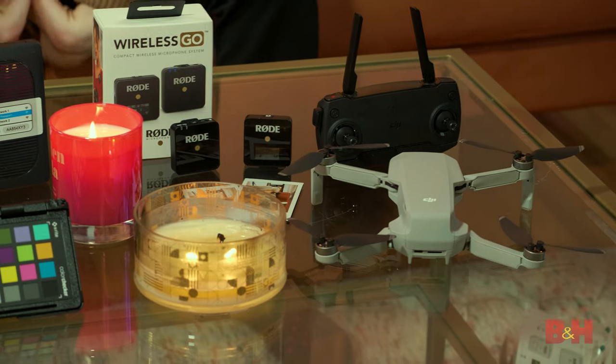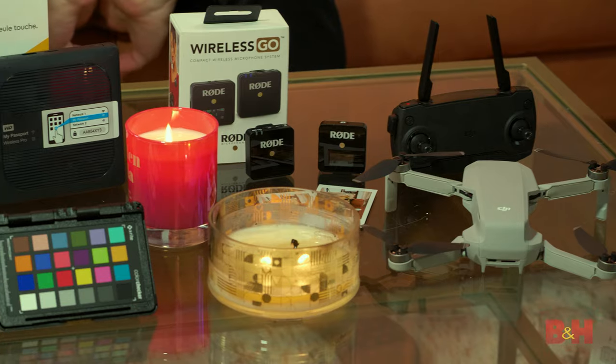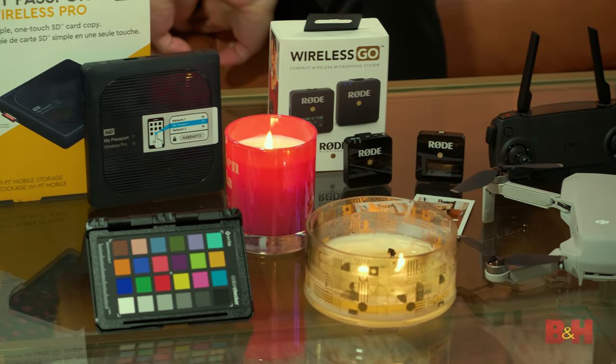Hey there everybody, Doug here from B&H, and it is that time of the year again — the holidays — which means it's time to get your hands on some goodies. All the items we have here today are video focused and they're all under $300, with one exception — you can probably guess which one that is. If you want to know more about these products, you can check the links in the description below.